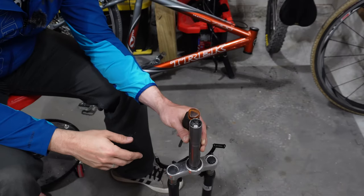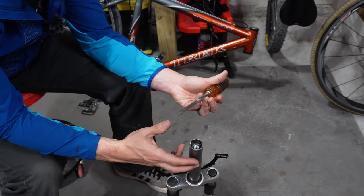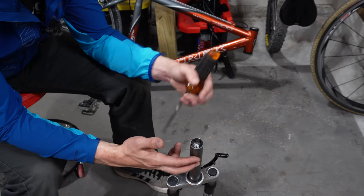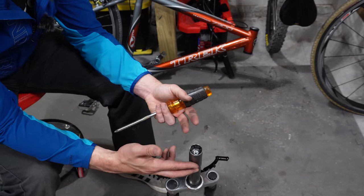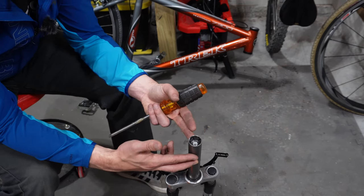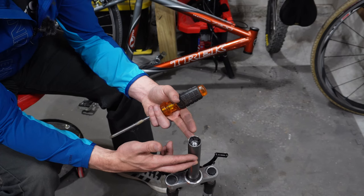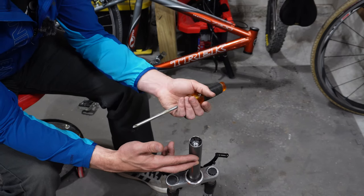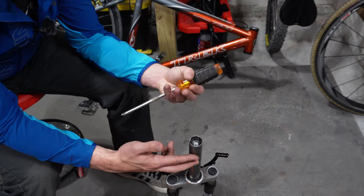The easiest way to remove it is to just find a piece of pipe or a big screwdriver that you can hammer all the way through. I'm sure there are other ways you can do this, but we're not really concerned about the integrity of the star nut at the end of this process because this is not going to be reusable.